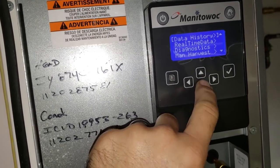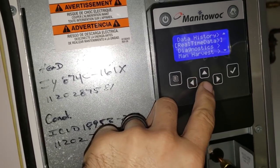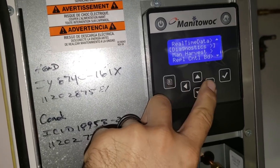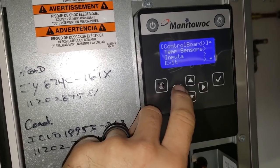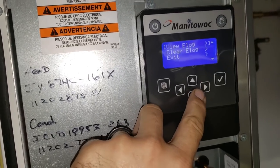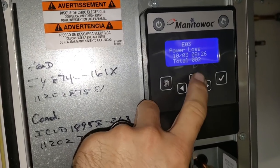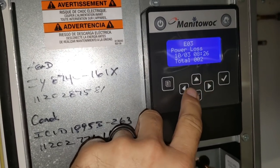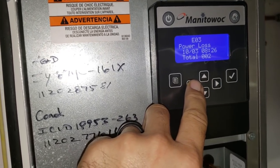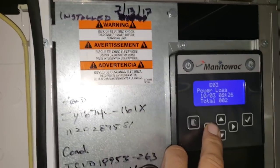We can go through to check - sometimes you'll see errors in here that reset themselves. So we go to event log, there you go. New event log - power loss. Power loss is the only event, so there's been no errors on this machine. And if you notice, this machine was installed by me on 7-13-17.